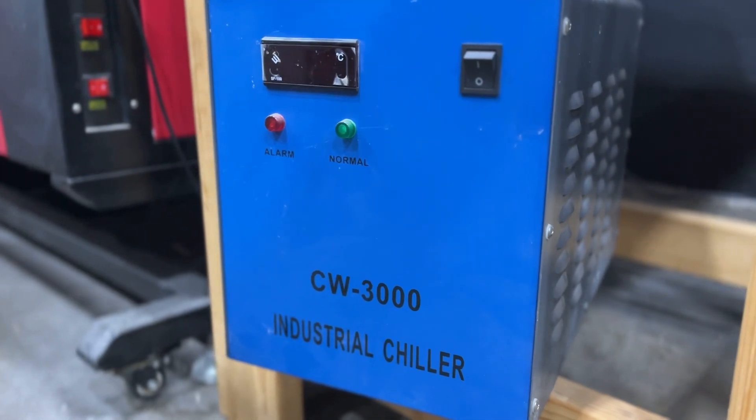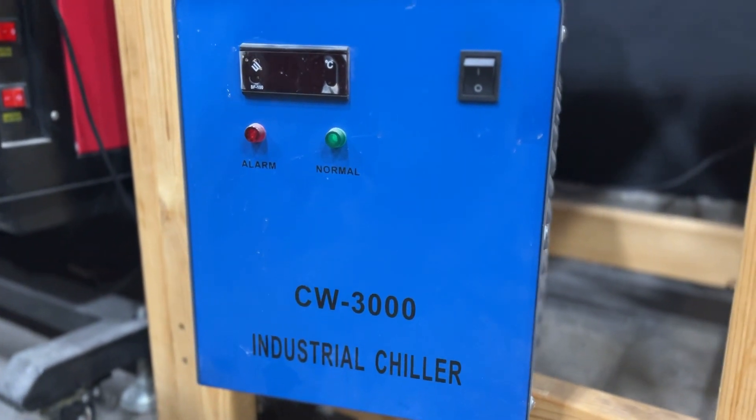The first thing you want to do when buying a CO2 laser is upgrade the water chiller. The funny thing is the CW3000 is not actually a water chiller — it's just a water pump. It's going to circulate the water at the ambient temperature of the room.